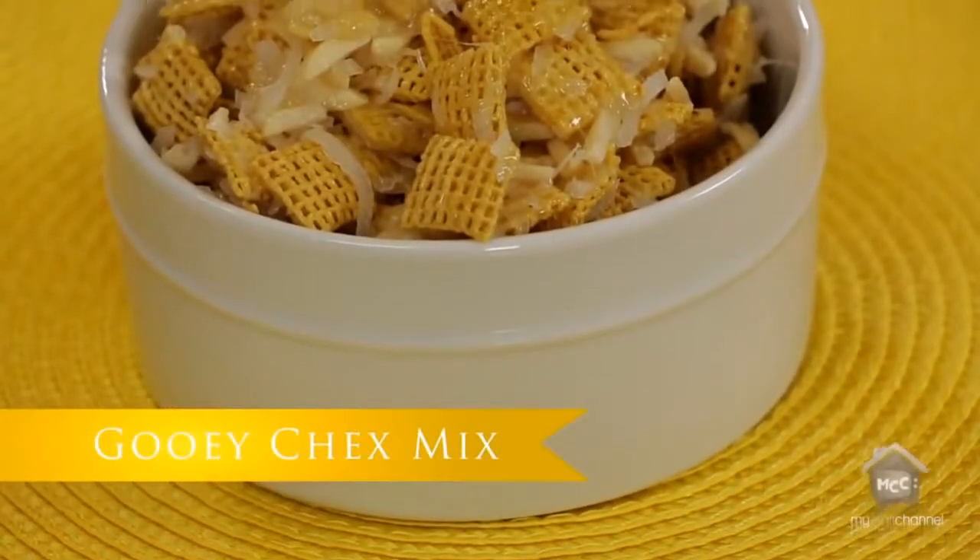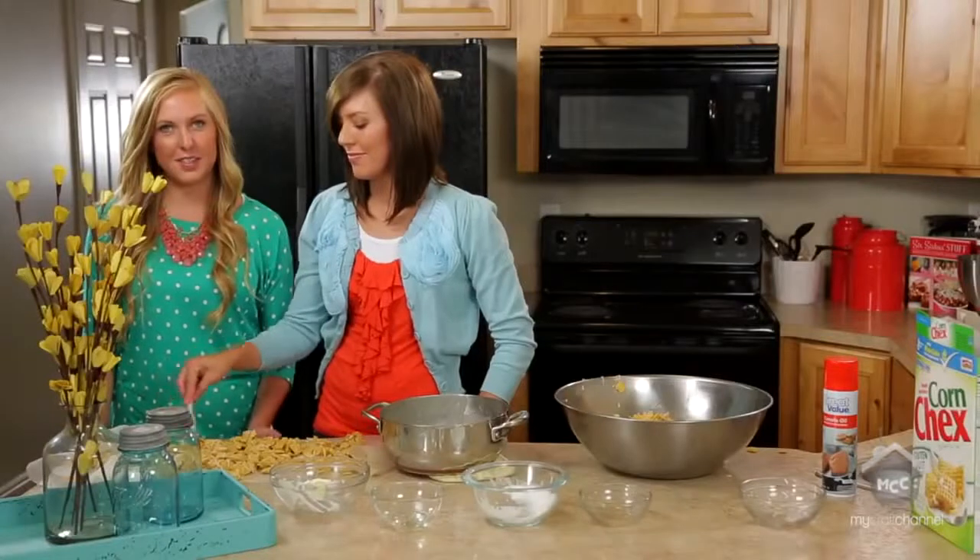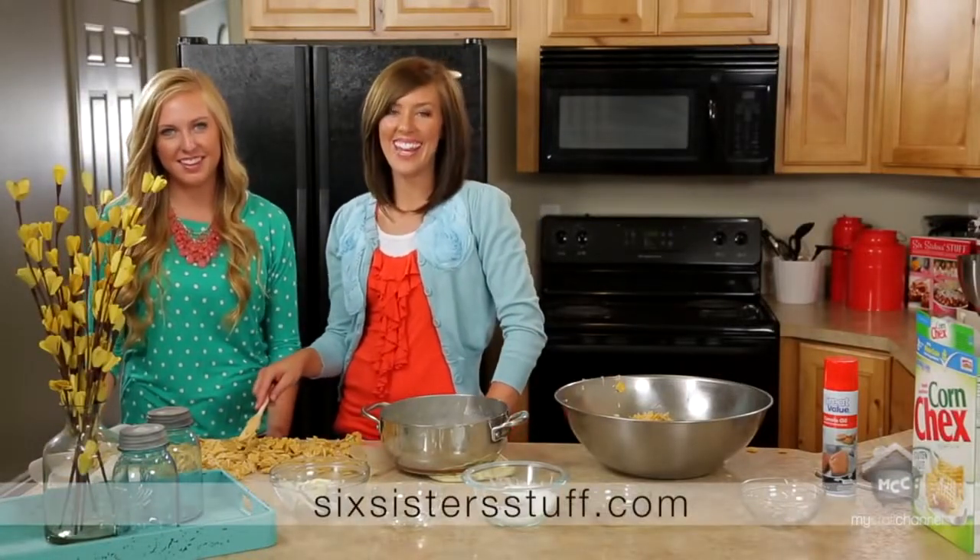So this is our gooey Chex Mix. For this recipe and more easy recipes, visit our website 6sisterstuff.com.